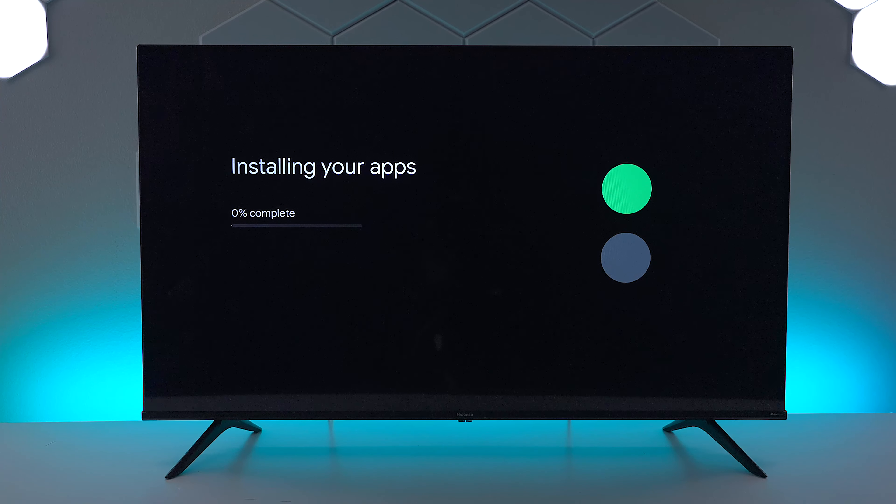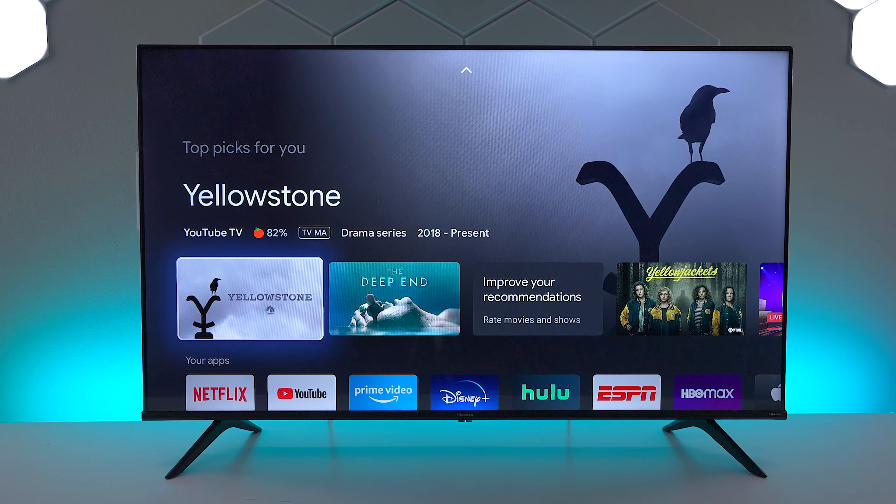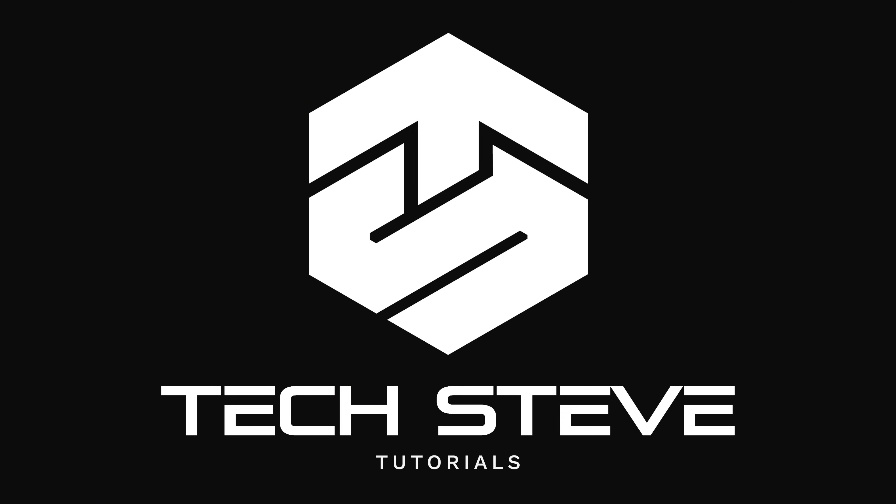The next step is it's going to go ahead and install the applications I showed you earlier, plus some other apps that get the TV up and running. This process can take usually about five to ten minutes, and this is the main operating system where you can start customizing and watching some of your favorite content.